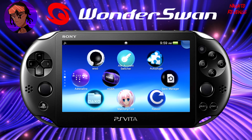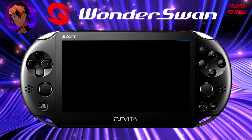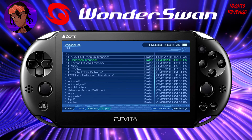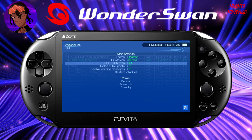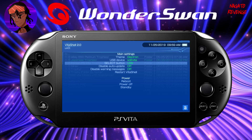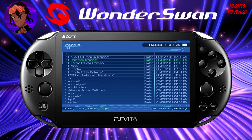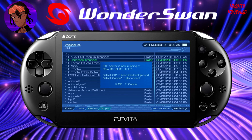I'll have the latest build of VitaShell in the link in the description. Open up VitaShell, and then we'll need to transfer our files over. If you're using a USB connection, hit Start on your Vita, make sure where it says Select button it's toggled to USB, and plug your USB cable in from your PC to your PlayStation Vita. If you're using FTP, toggle it to FTP, hit Circle once, make sure your Wi-Fi is on, hit Select, and you should see your FTP server now running.